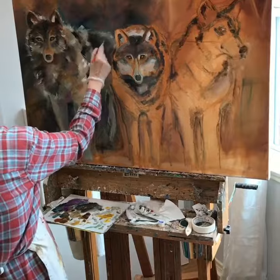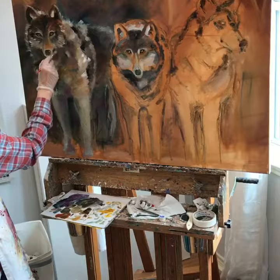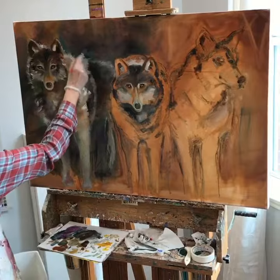I'm working on a lot of layering with glazing on this particular painting this morning. This is just day three and it has a lot of layers to go.